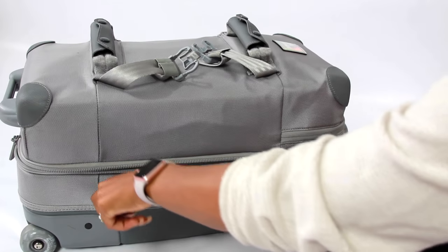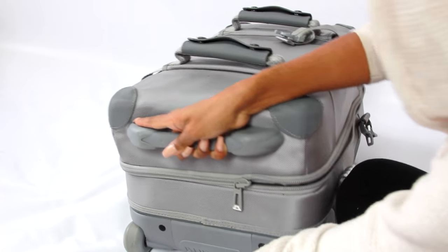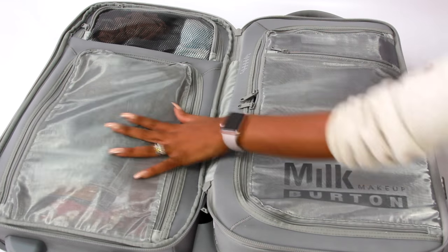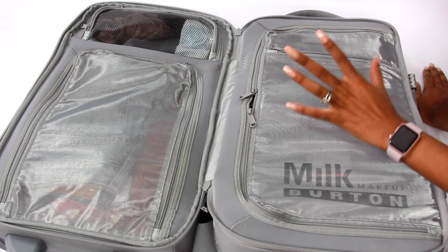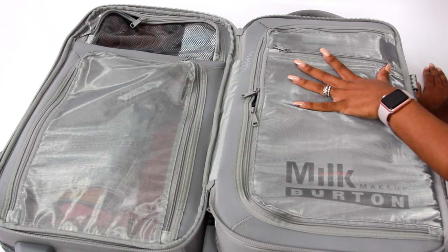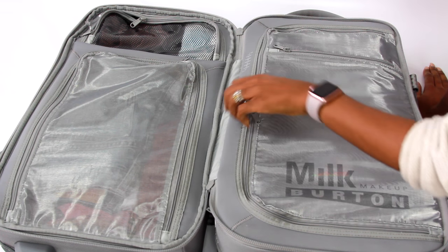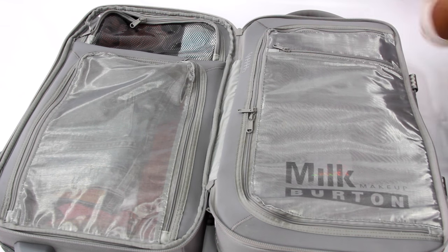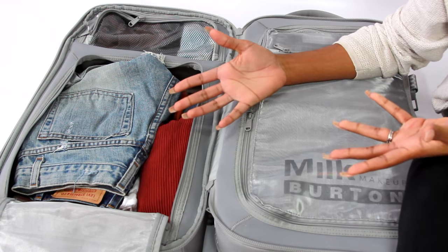What I really love about this Burton bag is that it's super organized — and I'm not being paid to say any of this. As you can see, it's separated. You can cram so much in here; it squeezes the excess air out when you zip it. One side is for my clothes, one side is for my makeup and toiletries. I have to bring everything with me because I'm paranoid and like to have my options.